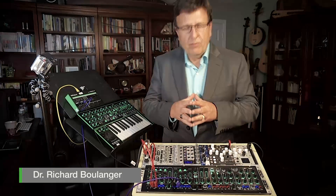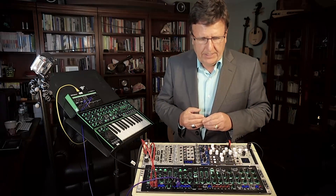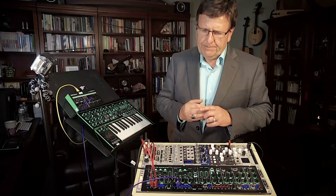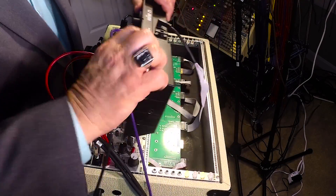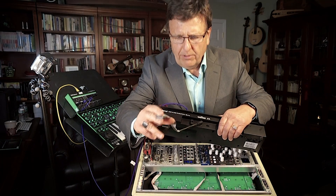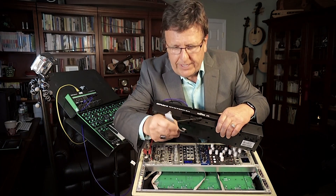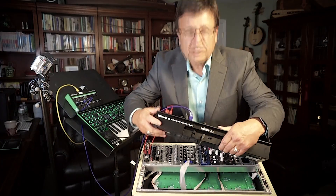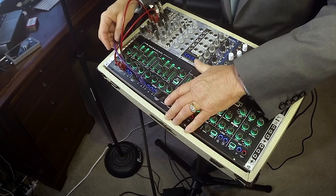Things get really exciting with the System 1 when you integrate it into your Eurorack system, when the System 1M becomes this giant super module in your modular synthesizer. To do that, it's as simple as powering the unit from the standard Eurorack 12-pin ribbon cable that's provided with the synth. Make sure the polarity is right — look for the red line on the cable and line that up with the minus 12-volt pin on your bus board. You can drop the unit right in; it fits perfectly in any standard Eurorack.